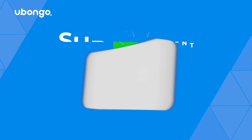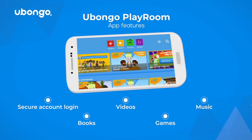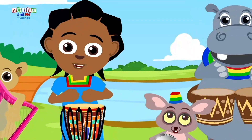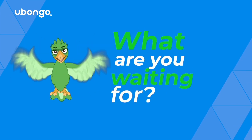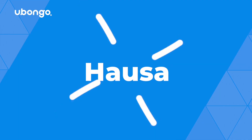Free for download today. The only place you can watch, sing, read, play, and learn with all your favorite Ubongo characters. What are you waiting for? Available in English, Kiswahili, French, Hausa, and more.